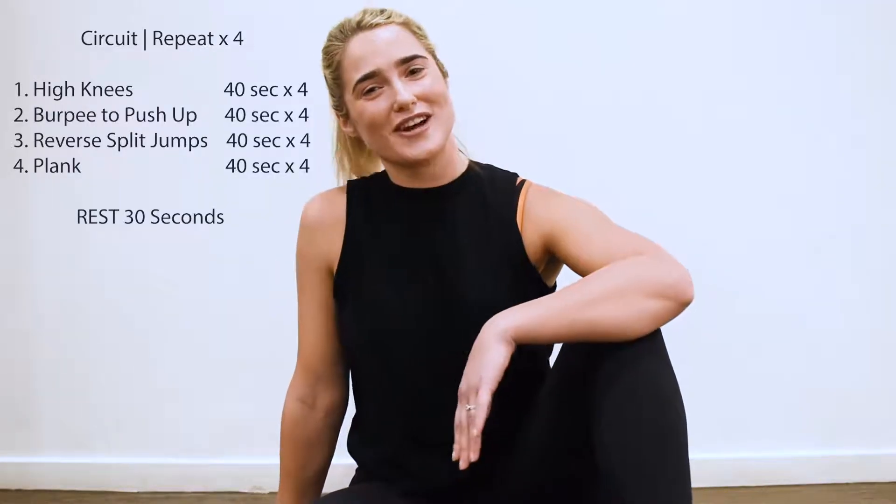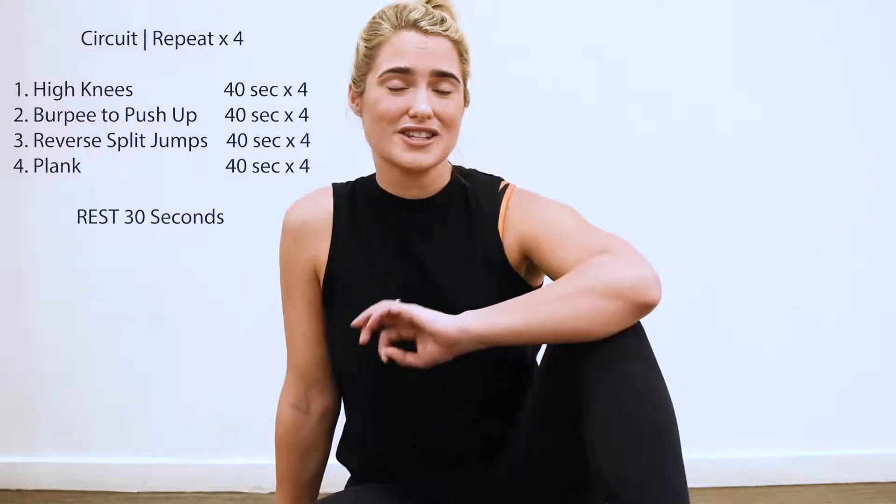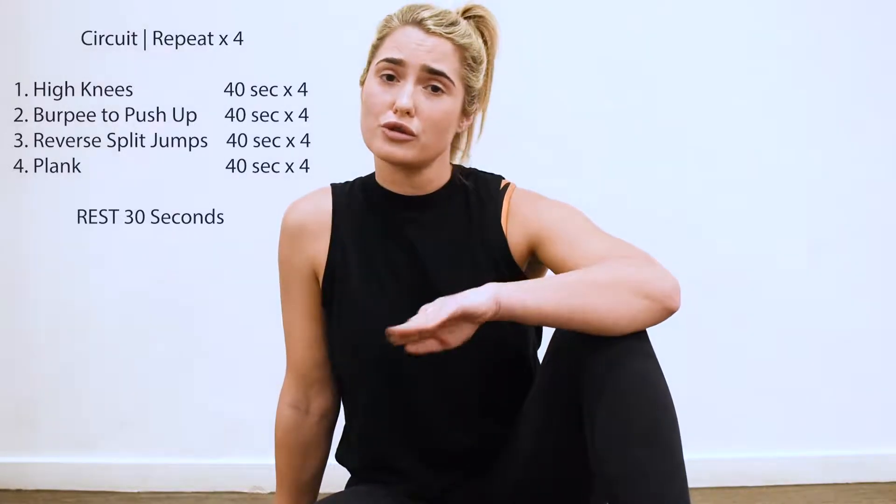Alright guys, so how the circuit's going to run today is you're going to have four exercises. You're going to do them back to back for 40 seconds each. Once you get through all four exercises, you're going to take a 30 second break. You're going to go through the circuit three more times.